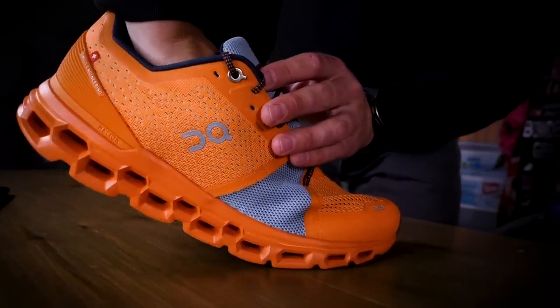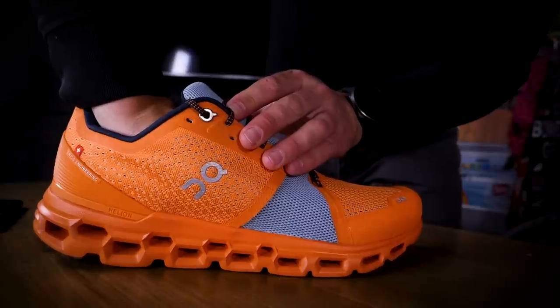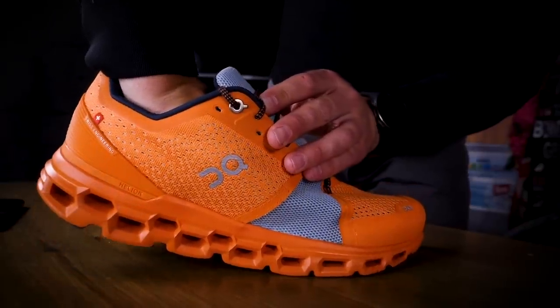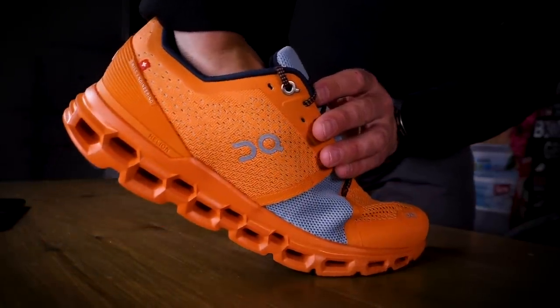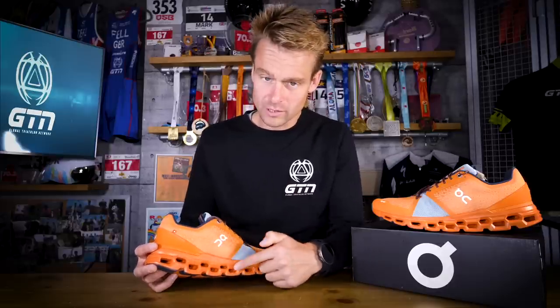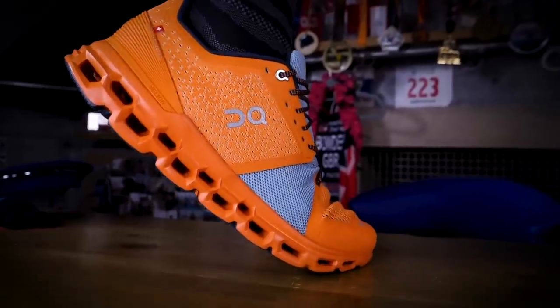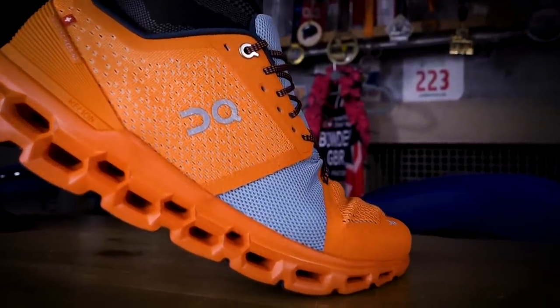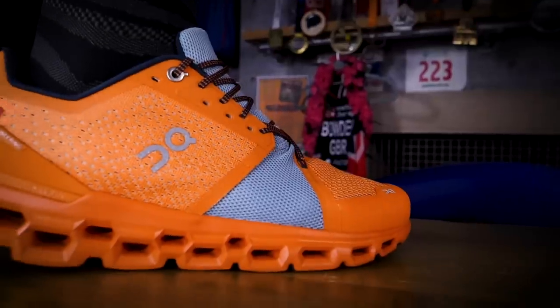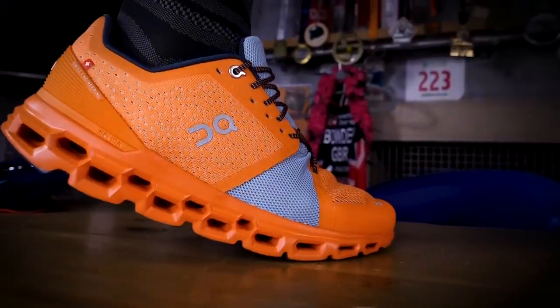Talking about that technology — how does it work? ON call this their dual sequential cushioning system, which is essentially two distinct layers of their Cloud Tech technology working in sync to provide a smooth and comfortable feel. Firstly, this lower layer of hollow pods, called clouds, cushion under every foot strike by collapsing and then helping the runner propel forward. Then the second upper layer comes in to absorb any extra residual impact and add some further propulsion too.